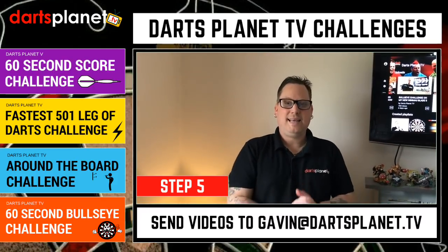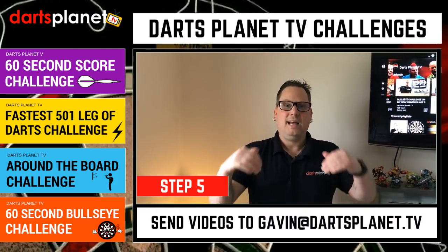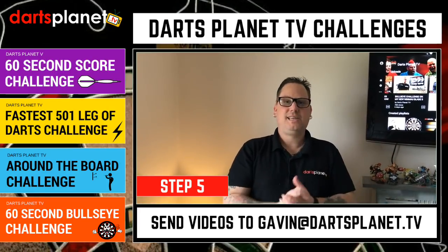Step five: where do you send the videos? Really easy — just send them to gavin@dartsplanet.tv, as you can see below.